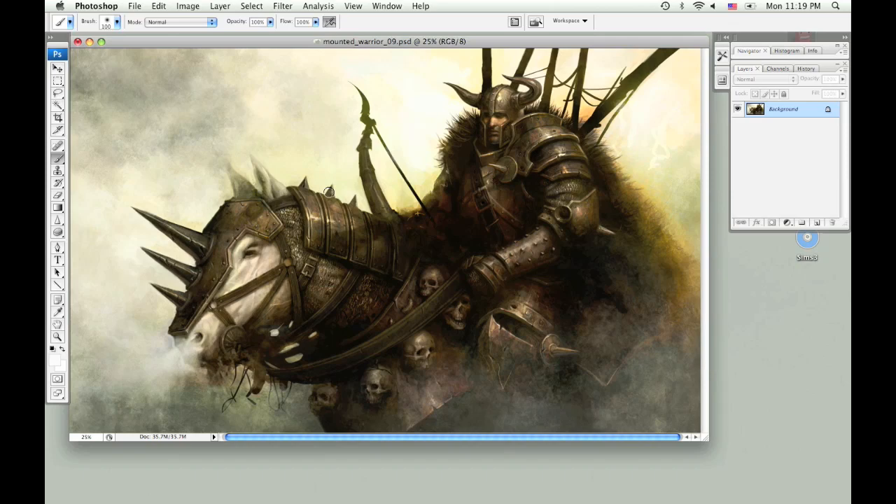The first thing I want to do is make a duplicate of the background so I'm going to drag it to the create new layer button and drop it on there. That will create a duplicate layer.